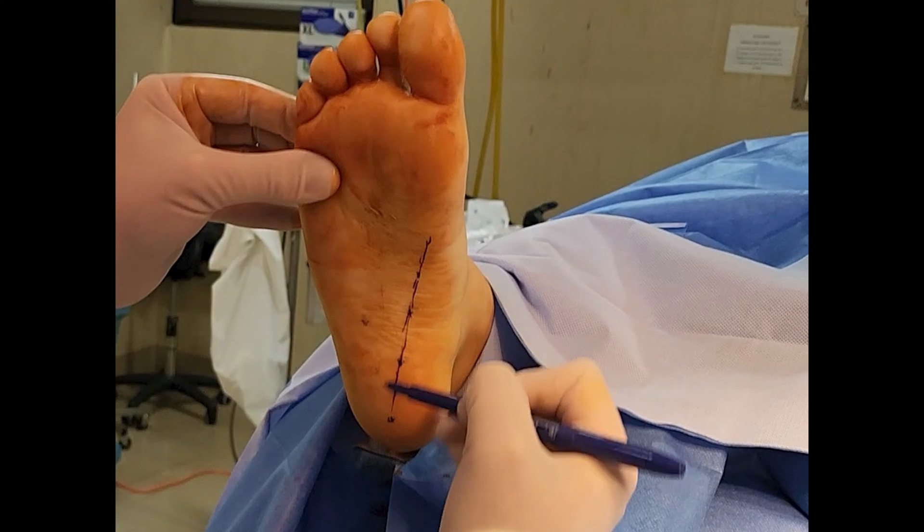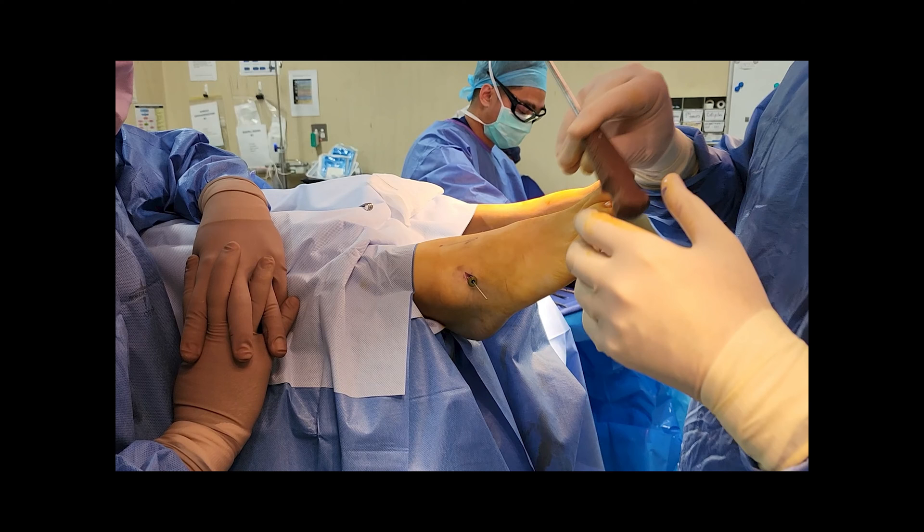Hey all, this video is going to look at how much a subtalar joint arthroresis changed the subtalar joint axis location, as described by Dr. Kevin Kirby.